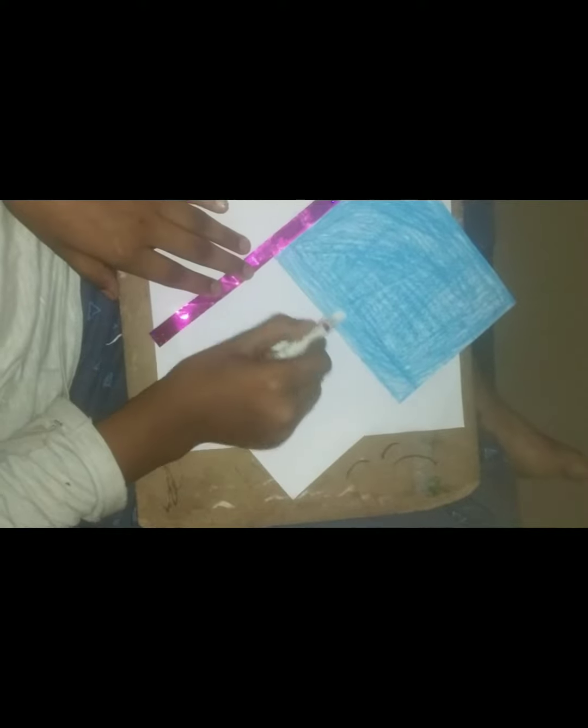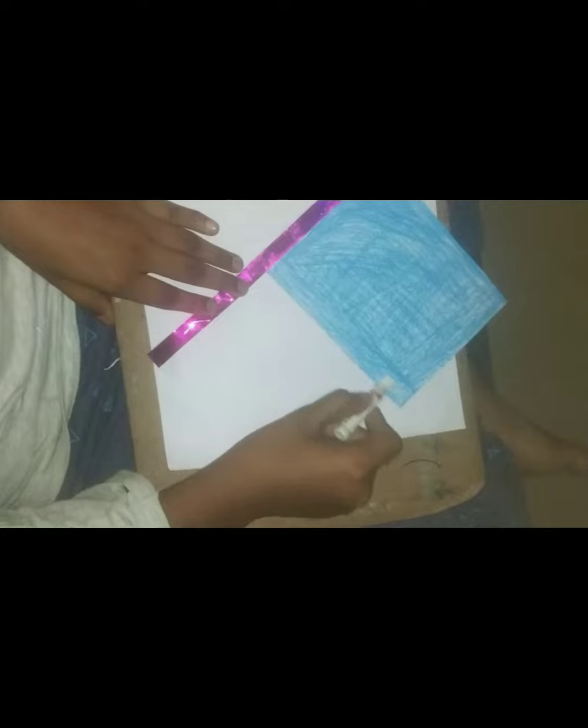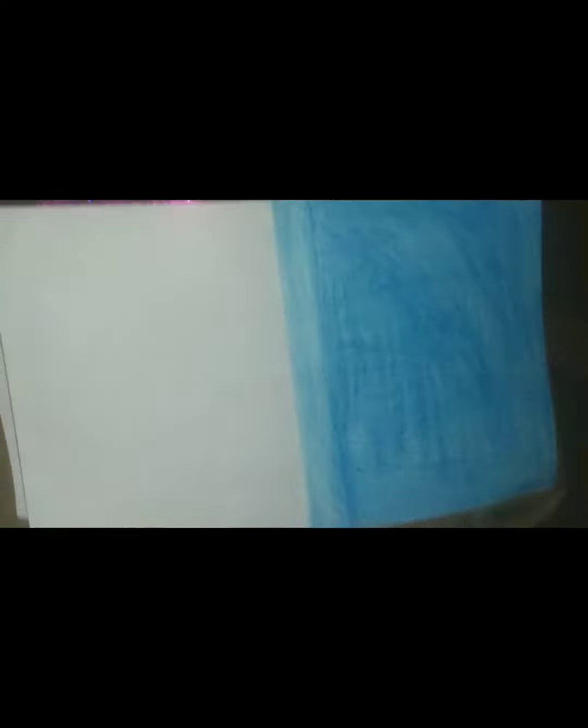I kept the tape just to show. I have kept the picture and posted what I am going to do. So did you see it? Please watch the video till the end.